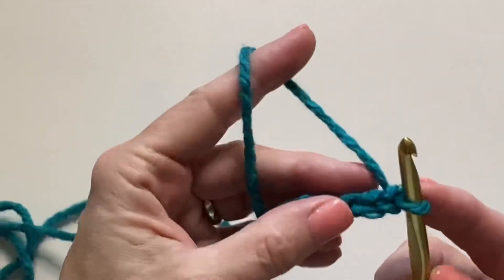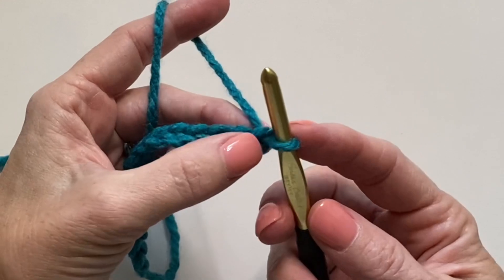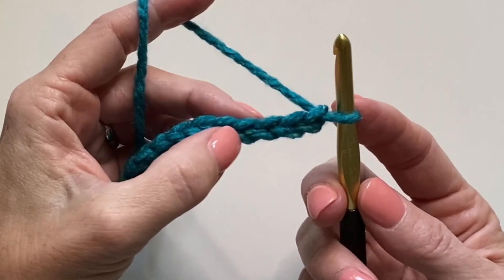Starting in the fourth chain from the hook: 1, 2, 3, 4.